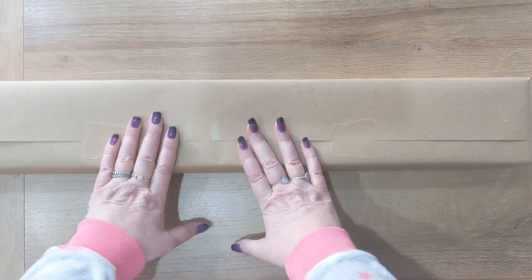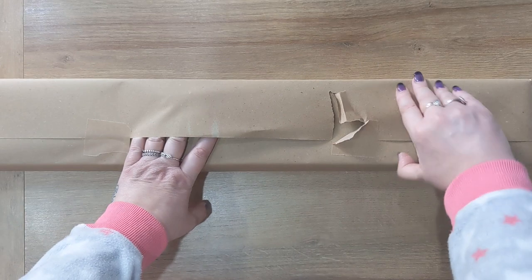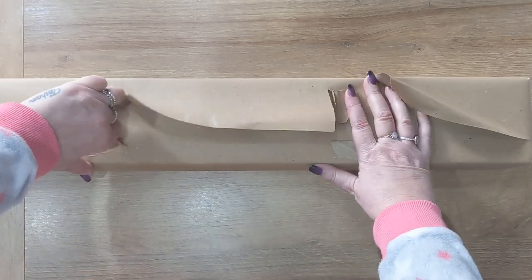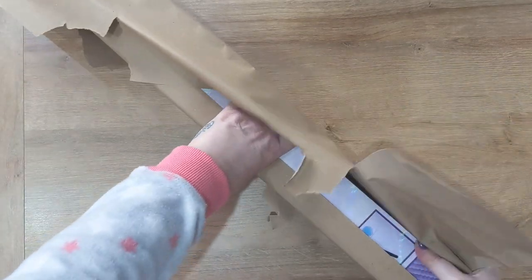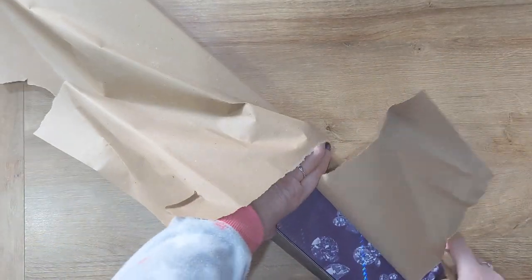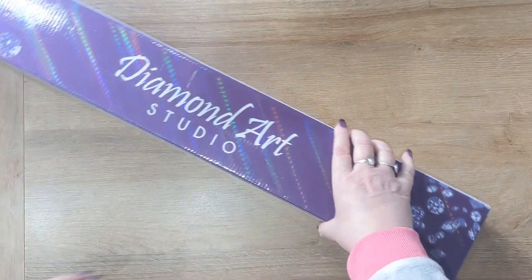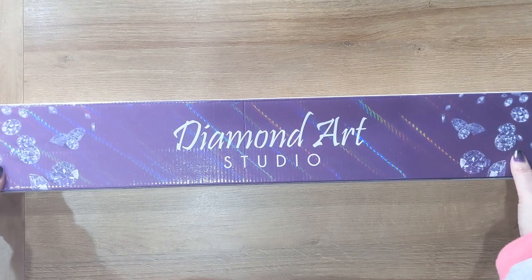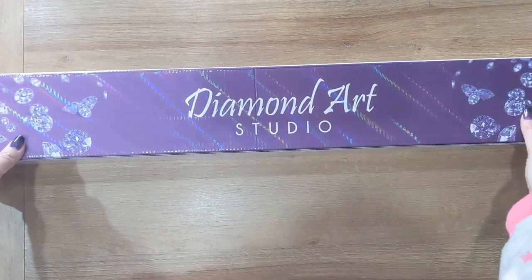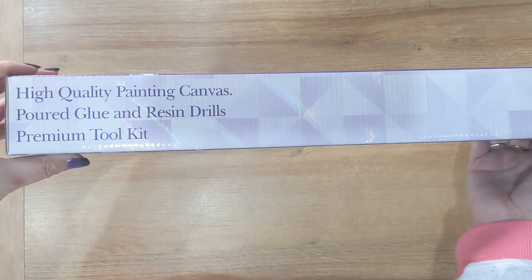So I don't actually know yet what this kit is — let's dig in. I'm not going to do the whole opening it very delicately like some creators do. Here we have Diamond Art Studio's branded boxing on the sides of the box.